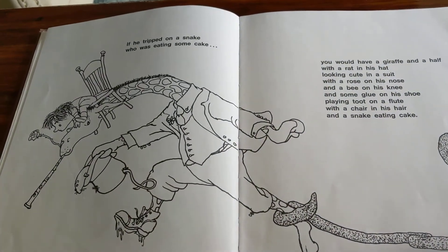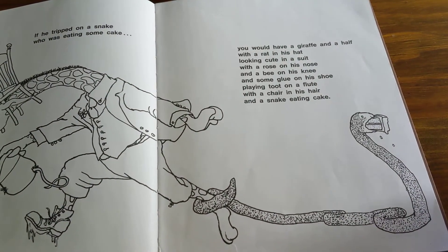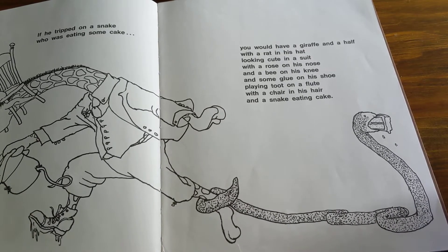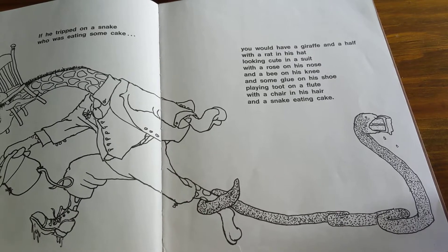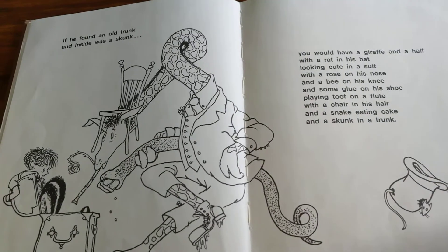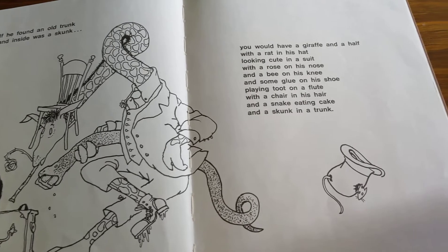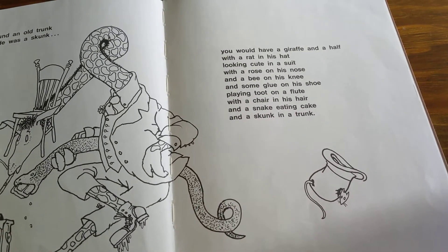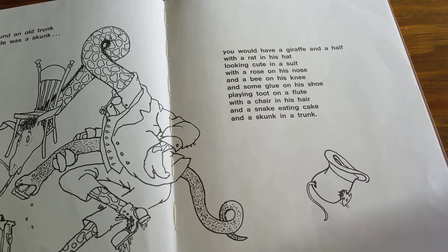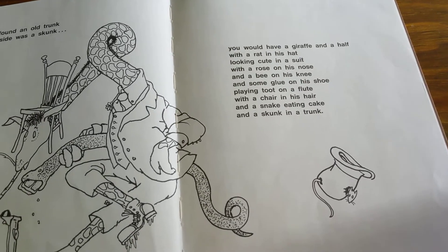If he tripped on a snake who was eating some cake, you would have a giraffe and a half with a rat in his hat looking cute in a suit with a rose on his nose and a bee on his knee and some glue on his shoe playing toot on a flute with a chair in his hair and a snake eating cake. If he found an old trunk and inside was a skunk, you would have a giraffe and a half with a rose on his nose and a bee on his knee and some glue on his shoe playing toot on a flute with a chair in his hair and a snake eating cake and a skunk in a trunk.